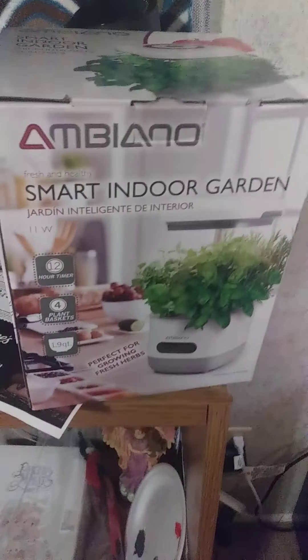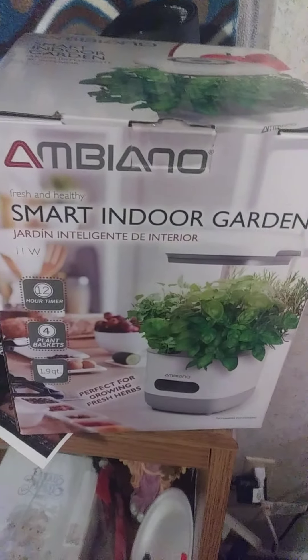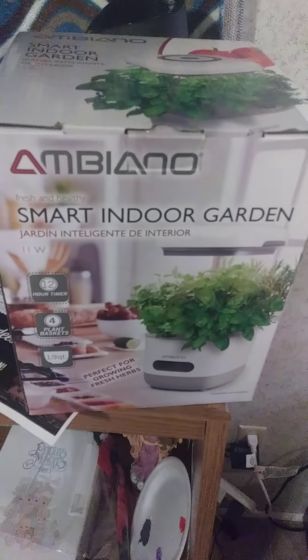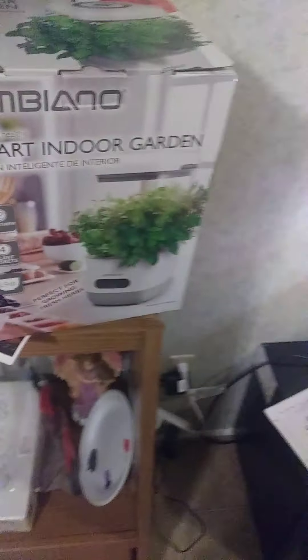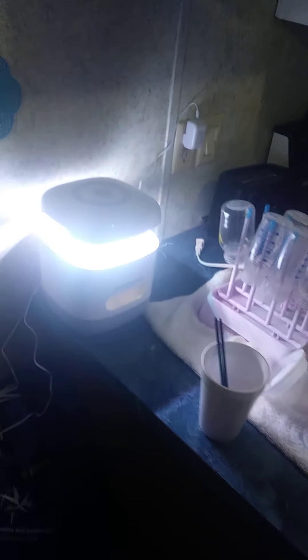Hey everyone, this is the review on the smart home garden. I have it all set up here and it is smart.